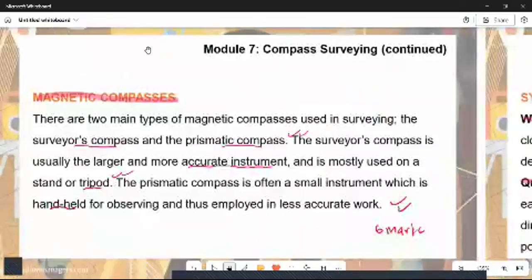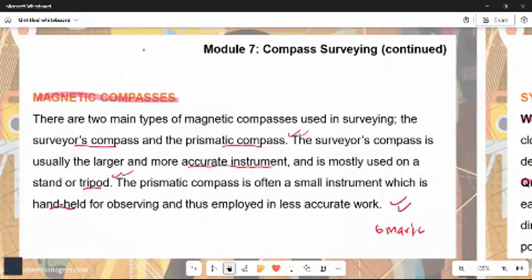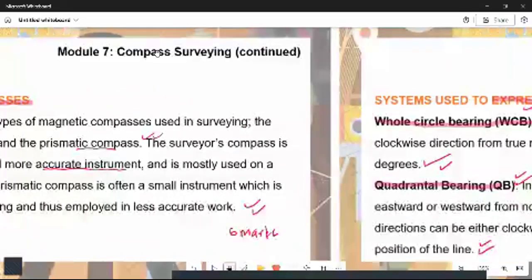Moving on, we discuss the magnetic compasses. There are two main types of magnetic compasses: the surveyor's compass and the prismatic compass. The surveyor's compass is a larger and more accurate instrument, mostly used on a stand or tripod. The prismatic compass is a small handheld instrument employed in less accurate work. The surveyor's compass plays a much greater role in terms of accuracy, so you need to understand how to differentiate between these two instruments.